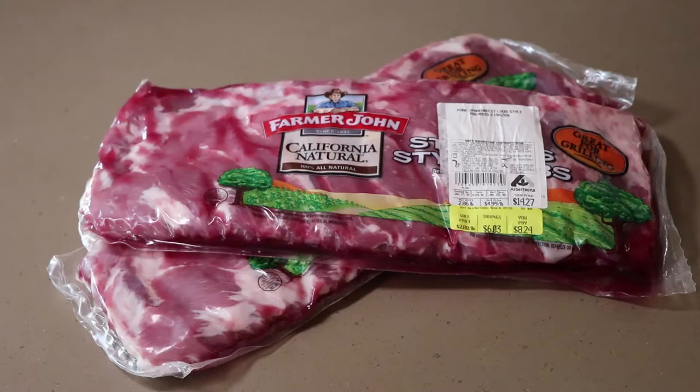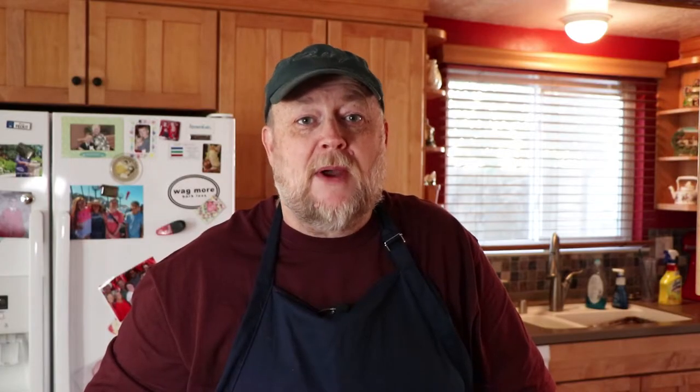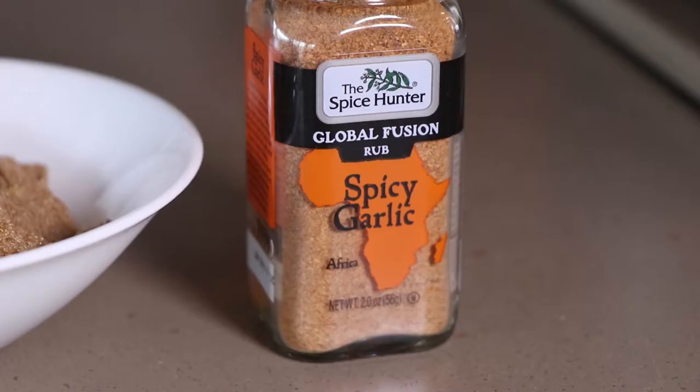A lot of people use the oven, but the slow cooker gives you, number one, a lot of convenience. You can put them in there and pretty much forget about them for seven or eight hours. Today I'm going to be using St. Louis cut pork spare ribs. They're all trimmed up, the membranes removed. Our rub today could not be simpler — we've got brown sugar and a spicy garlic global fusion rub from the Spice Hunter.